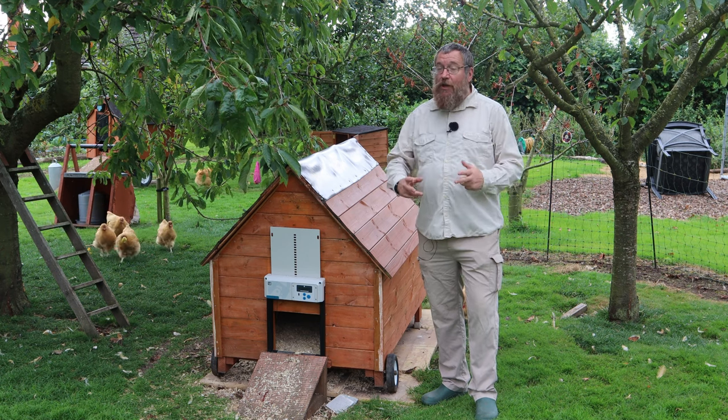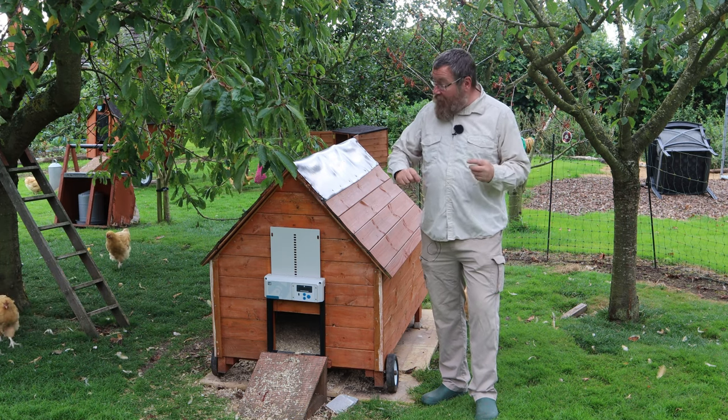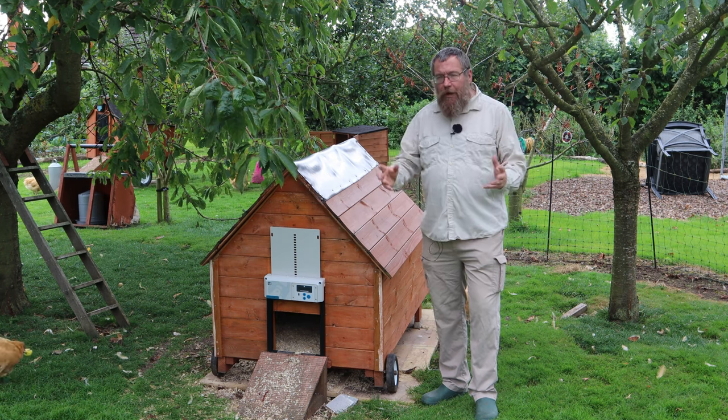We take the security of our flock very seriously. We've got an elaborate electric fence set up enclosing all the area with a free range. We have auto-openers and closers on all our coops and we think that gives us a pretty good measure of protection.